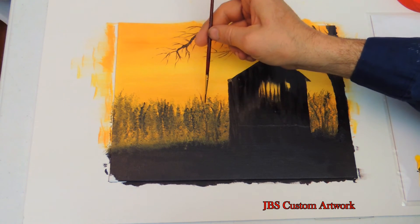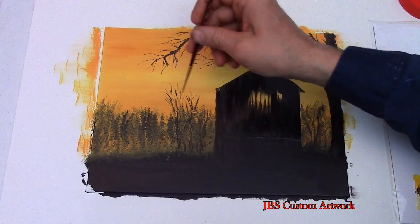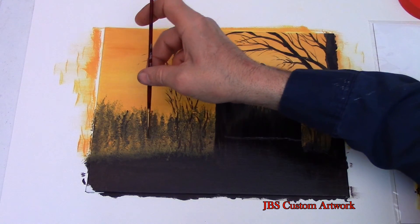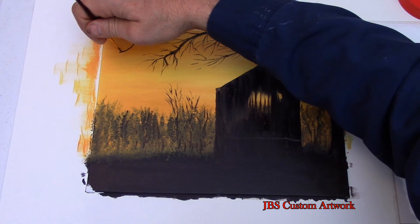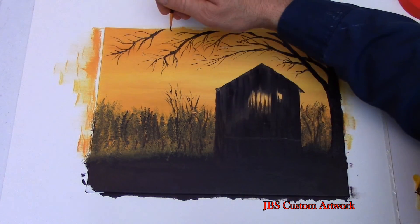Now we will finish the background with the trees, using the same thin paint and color of the tree branches. I need one more limb on the tree to finish the frame around the painting.